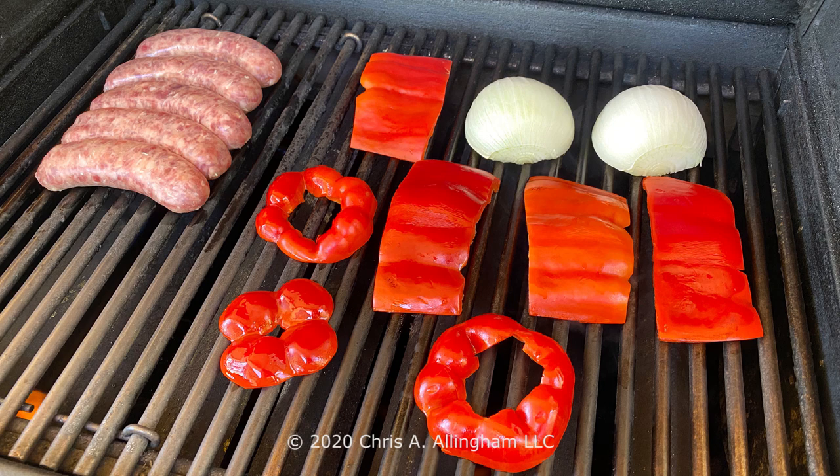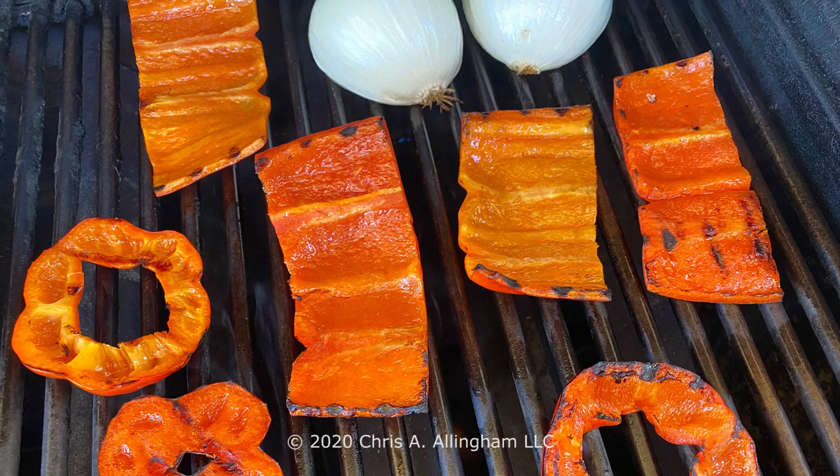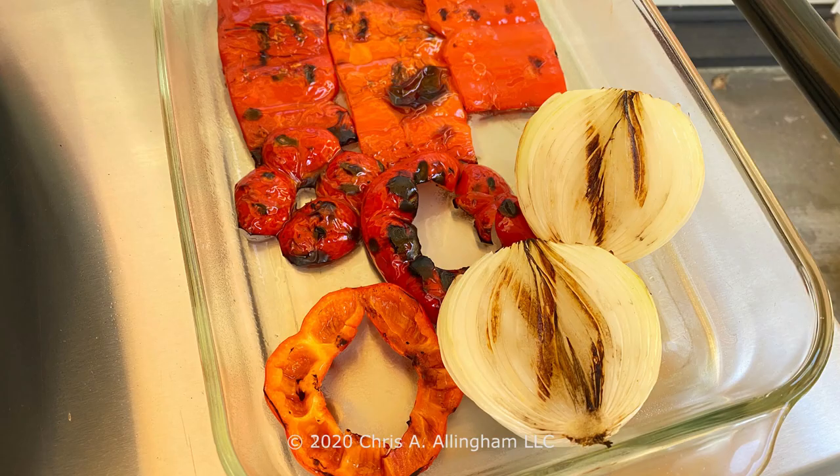Put the brats on one side of the grill. Put the peppers and the onions on the other side of the grill, with the onions cut side down. Grill the brats for 10 to 15 minutes until they're nicely browned on both sides to an internal temperature of 160 degrees Fahrenheit. Grill those peppers and onions for eight to 10 minutes, turning the peppers halfway through the cooking process. You just want a little bit of char on those peppers and onions.